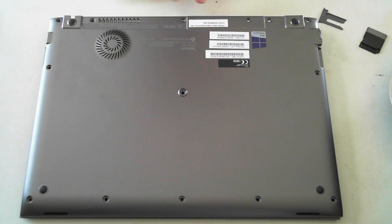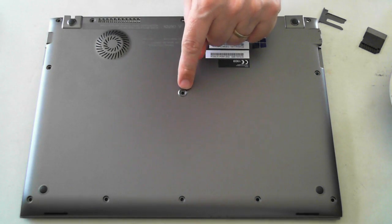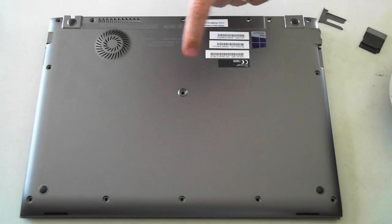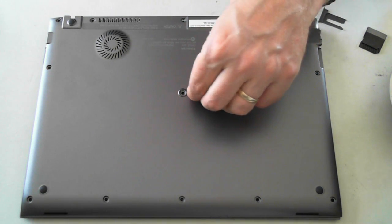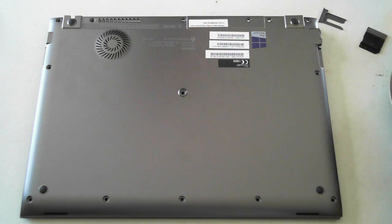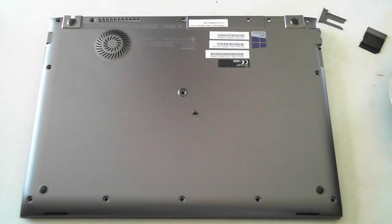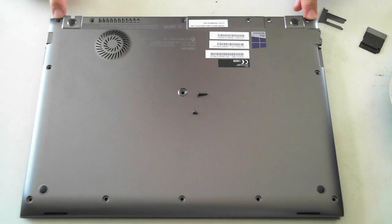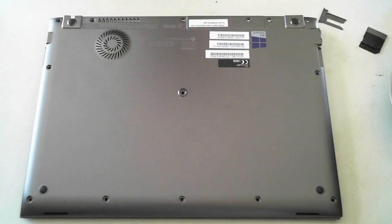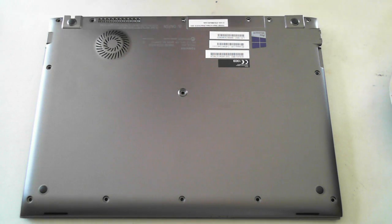There are actually 13 screws and one Torx screw in the middle, so you'll need a Torx screw bit to get that middle one out. The Torx screw is hidden by a little rubber cover that you need to remove first. All the other 13 screws are normal Phillips head screws — 11 are shorter screws, and there are two longer screws for the hinges. Once you've removed all of them, you'll be able to get the back panel off.